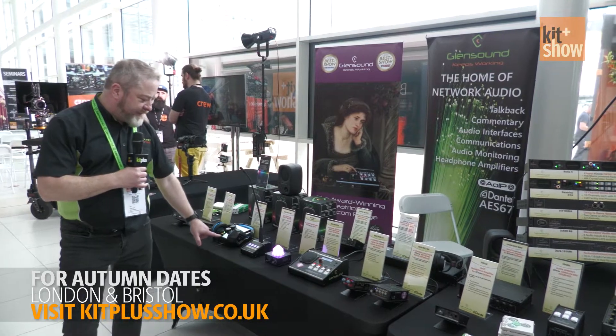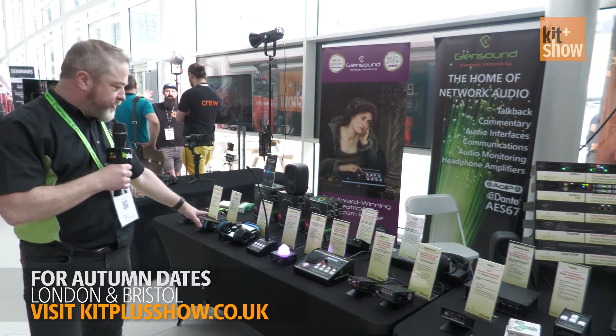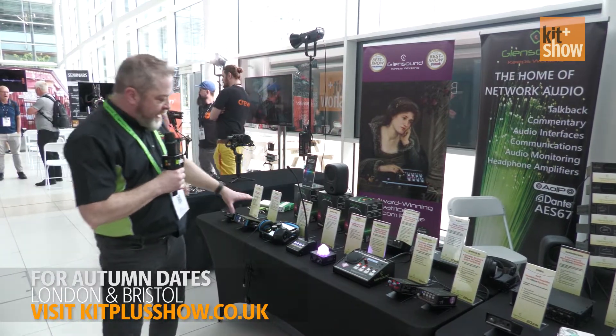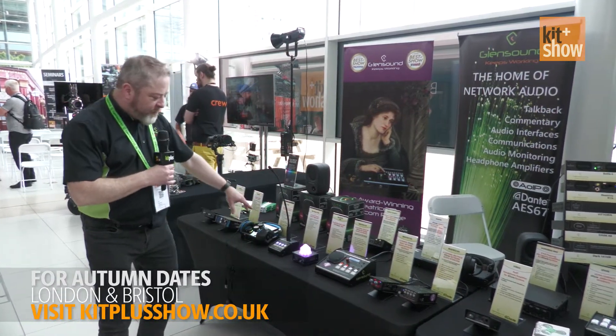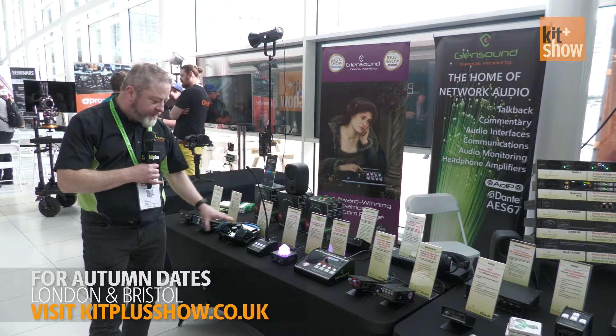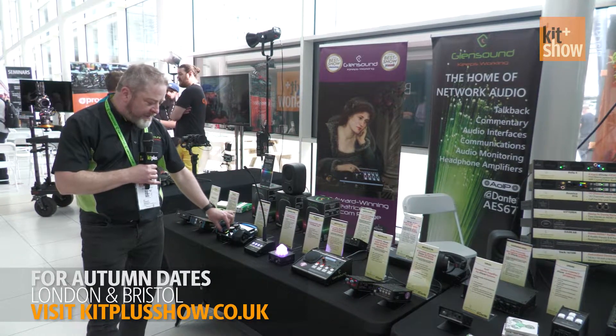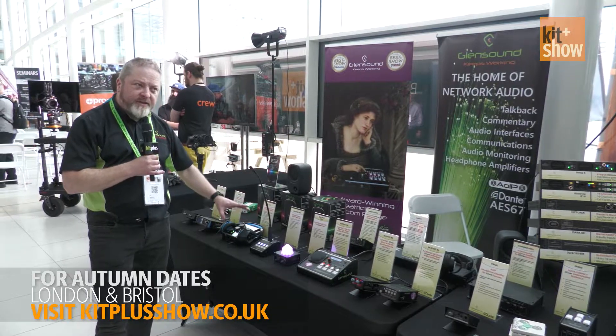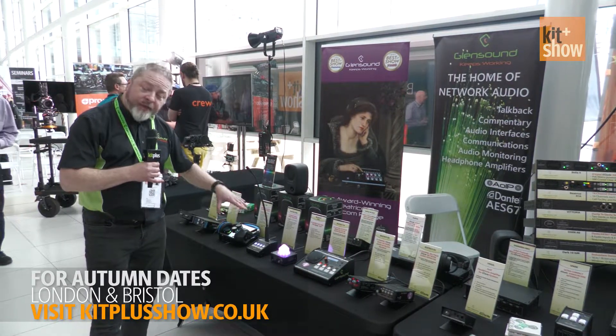Finally, this is our new product that we've just launched, called the GTM, which is an eSports controller box. The idea is that in an eSports tournament, each player would have one of these. They can set their own level in their headphones, the team level — which can be up to six members in the team — and the coach.